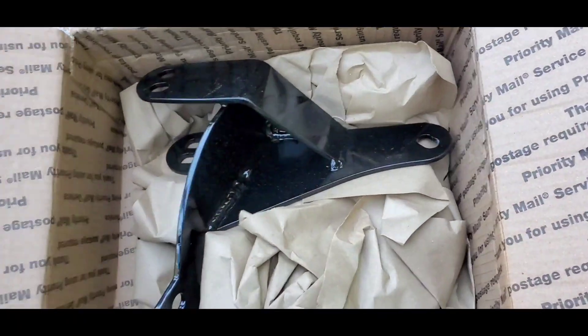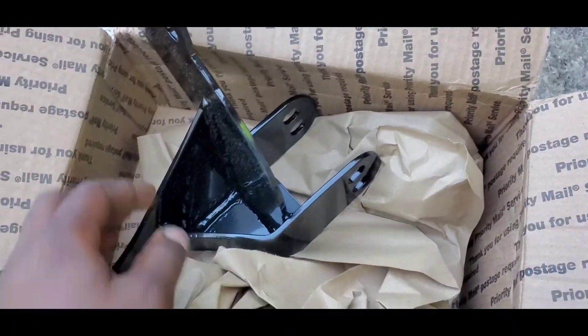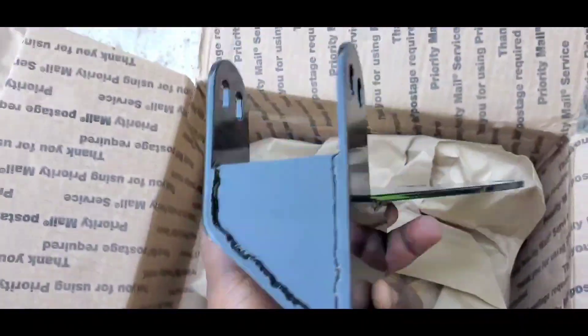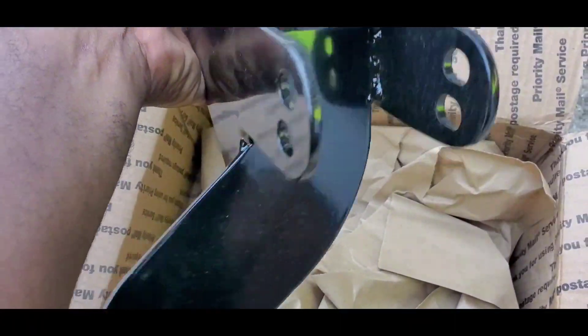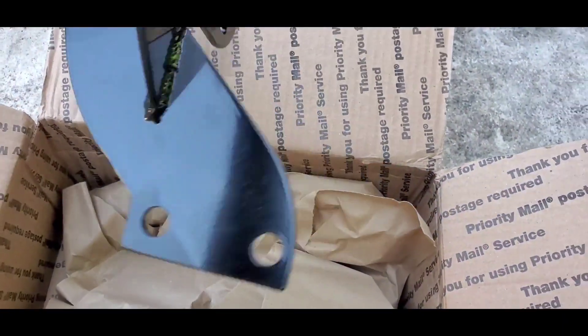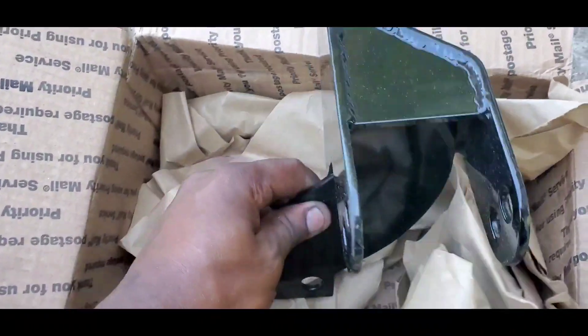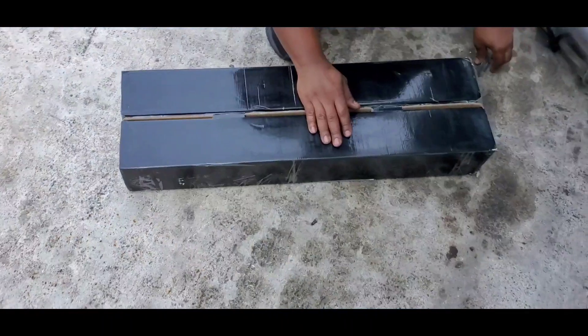There you go guys — this is the Hub City Always Drive Back Bracket. Thing is pretty clean, nice. I just got a weight on my mount so I can throw these things on. Let's open another box.